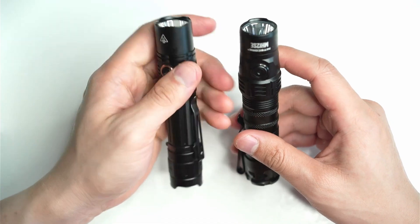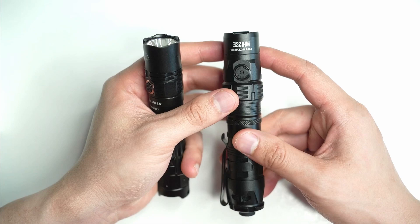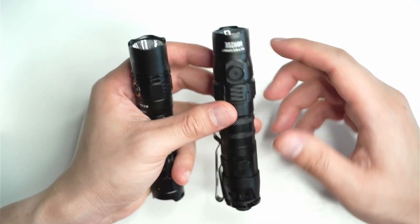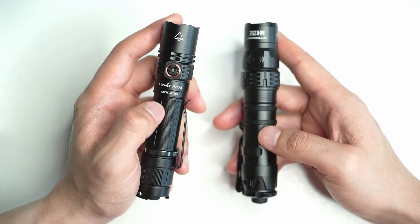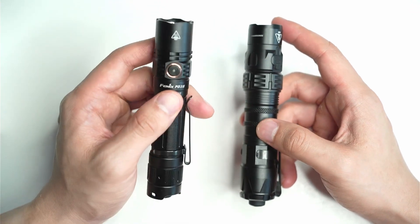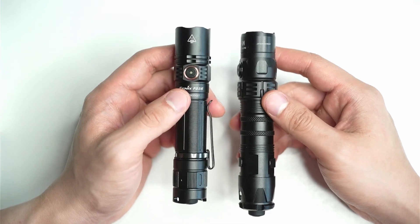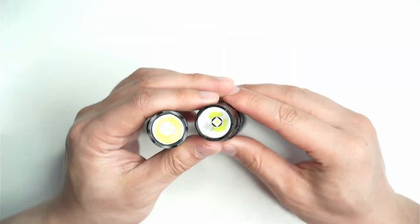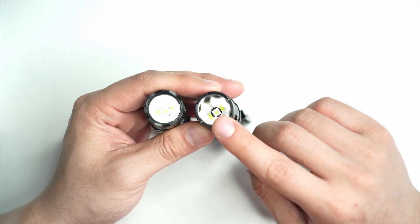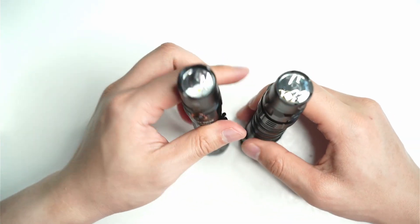You're going to find that the Nitecore MH12SE is going to be able to out-throw it and also last a little bit longer as well, given that it takes a 21700 cell battery — it can also take an 18650. The PD35 accepts an 18650 battery only, but it's a little bit smaller, so having this one in your pocket is going to feel more comfortable, especially around the head end of the flashlight. It's also a little bit shorter. The deeper reflector on the MH12SE is going to be able to throw further — over 400 meters — whereas the PD35 will throw 357 meters.